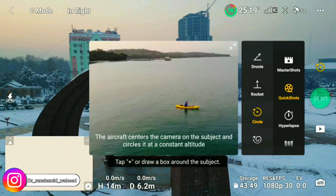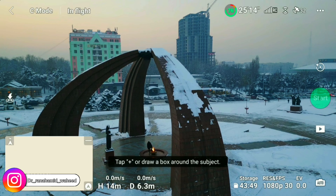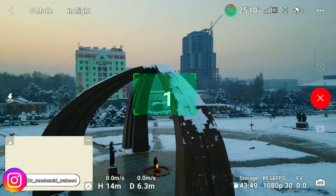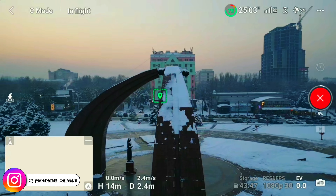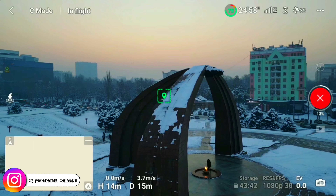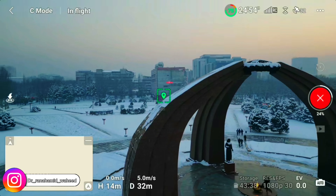This is the third shot in the quick shots lineup — it is the Circle shot. For this shot I move the drone approximately 20 to 30 meters height above. There are two options: it can move to the right side or the left side. I order it to move to the right side and push the start button. It will circle around the marked object for approximately one and a half minutes, and you can see the shot in the next clip.